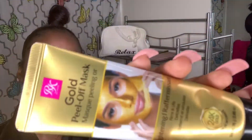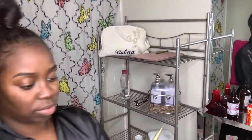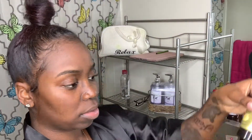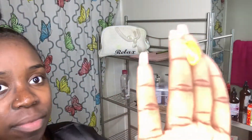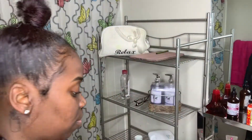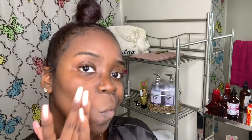After the exfoliating scrub is off, I'm going to go in with the Gold Peel-Off Mask by Ruby Kisses. This stuff is really, really good. It got my face so freaking tight and it's just what I needed. This is the perfect product — I recommend it for anybody to use. I absolutely love it, and this is my first time using it, but I love it.